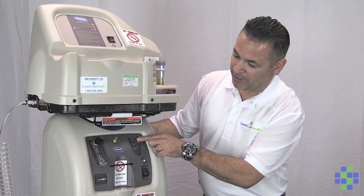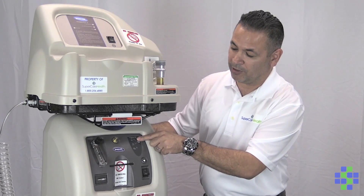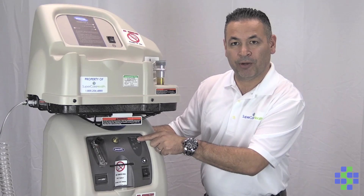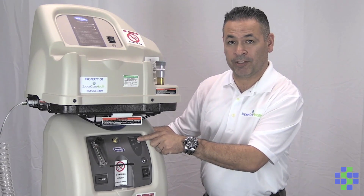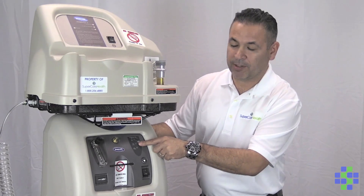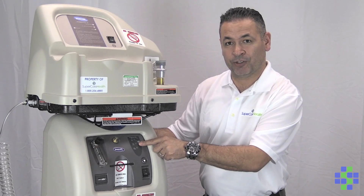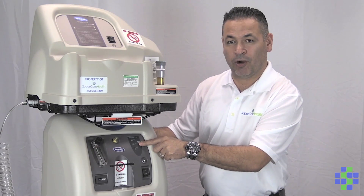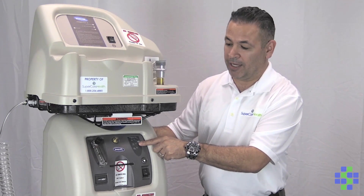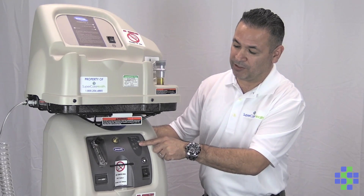The top light right here is actually a visible alarm. You should hear an alarm also with it. This is letting you know that there is a problem with the concentrator. This middle light right here means that there's a major error or concern with the concentrator, and you would want to call SuperCare Health and ask for assistance — quite possibly you may even have to exchange it out.